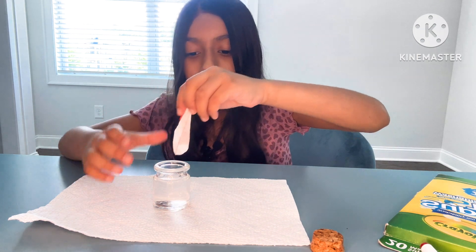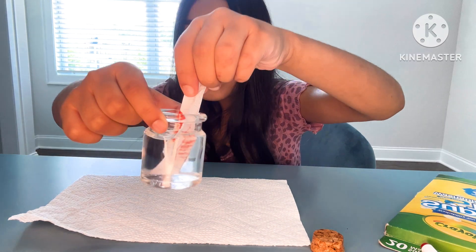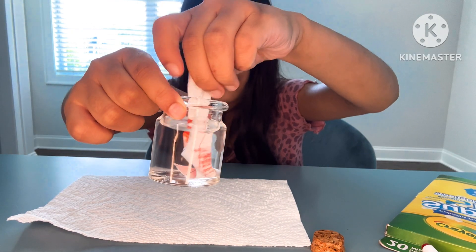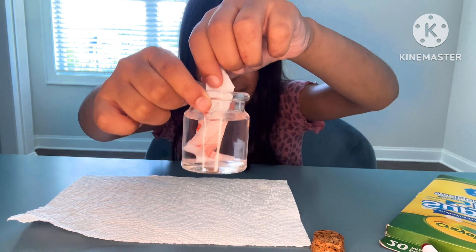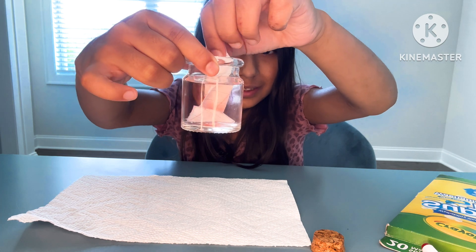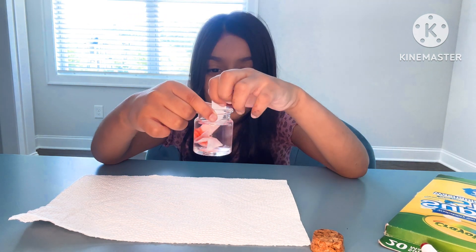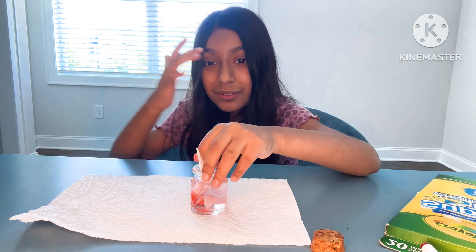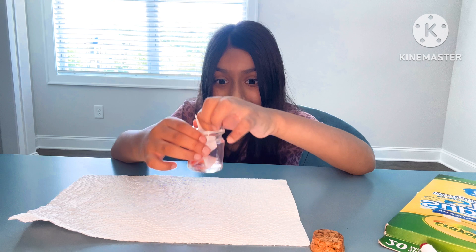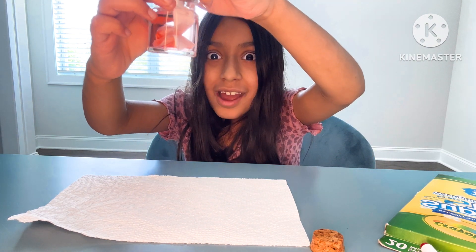When you dip it in, you can slowly see the color fading off of the paper and into the water. You can wait for some time so it can completely release the color, and take it out whenever you want when you think it's good. It's getting pink — it's getting pink — oh, it's almost completely pink!